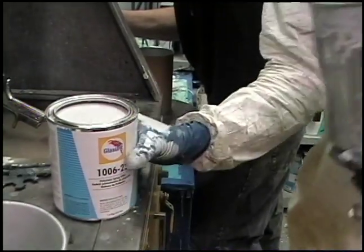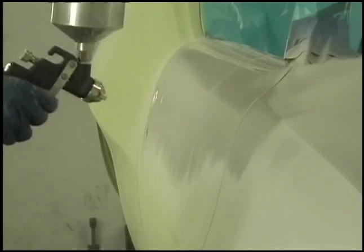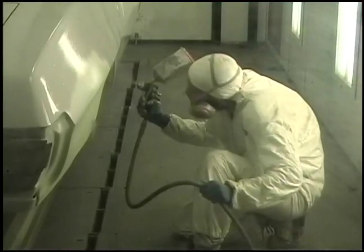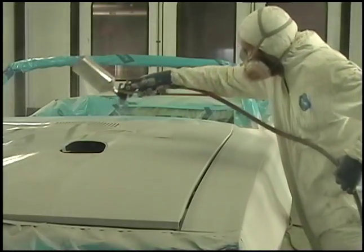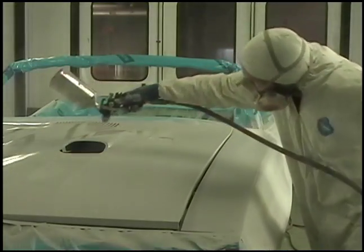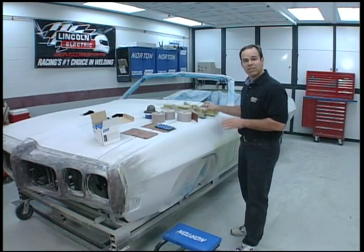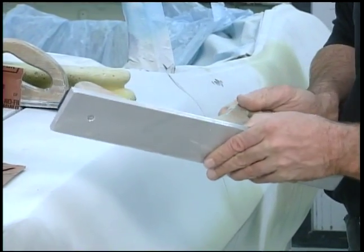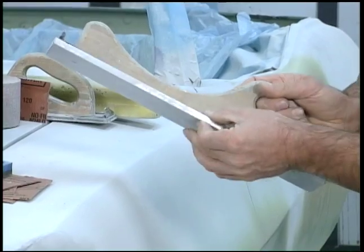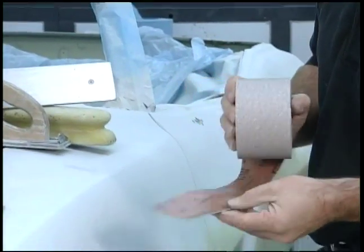There's a bunch of steps you have to take first. First off, you have to do your rough body work. Then what we use is a sprayable polyester filler. This is basically the equivalent of body filler except it sprays on. This gives you the ability to build up the body, any waves in it. We start off with an aluminum block that doesn't have any give, with a 120 grit sandpaper on that aluminum block. That kind of roughs out the shape of the car.